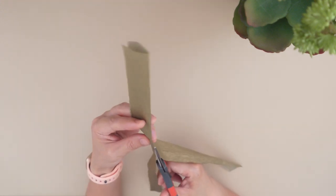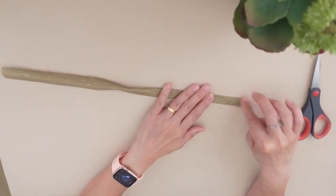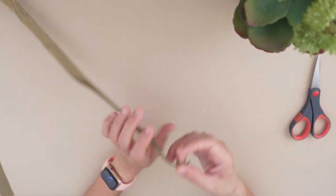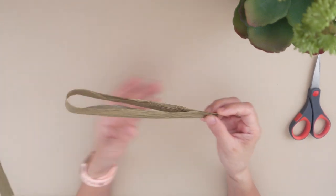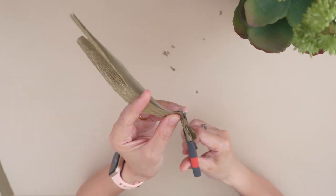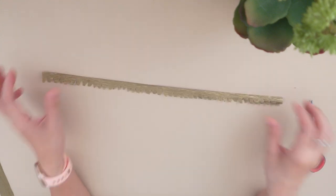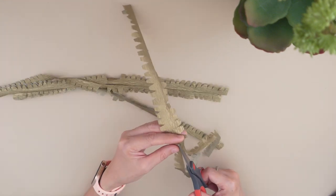With the gold crimp paper, make four pieces of one-inch strip and fold each into half. Cut zigzag patterns on it, then cut it into half.